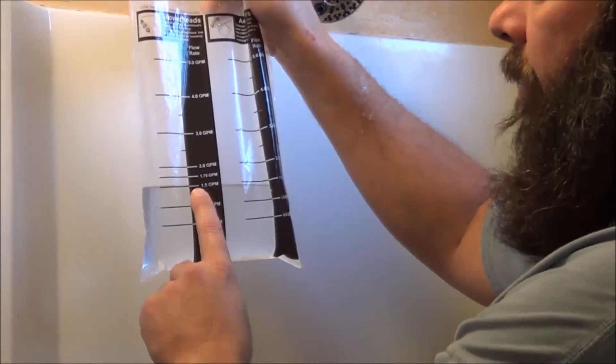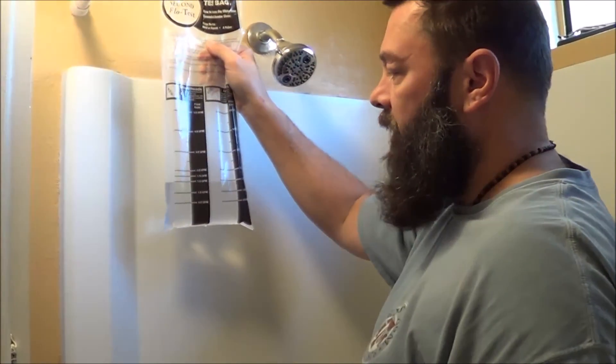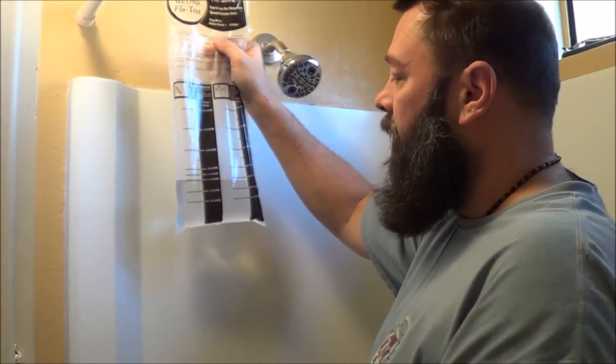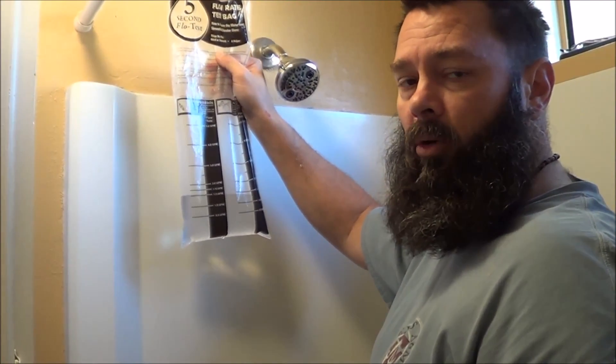You can see that we have a drastic reduction in water usage just by installing the low flow shower head. I'm going to do some math and show you the difference between how much water you save versus how much you use with the regular shower head, and then we'll go from there.